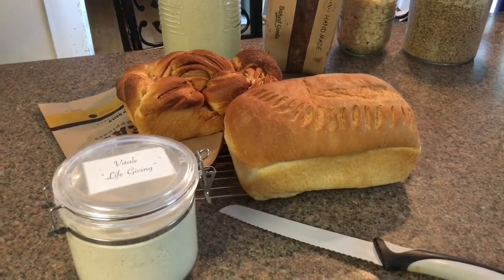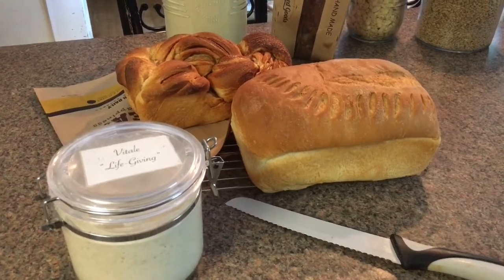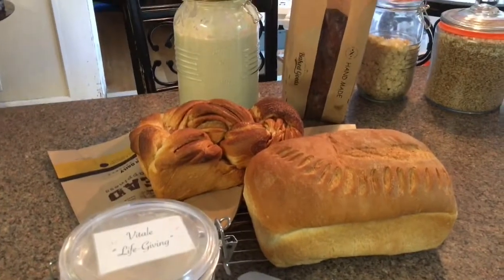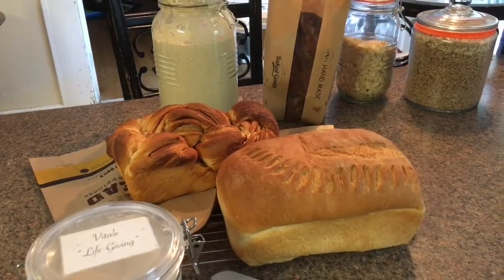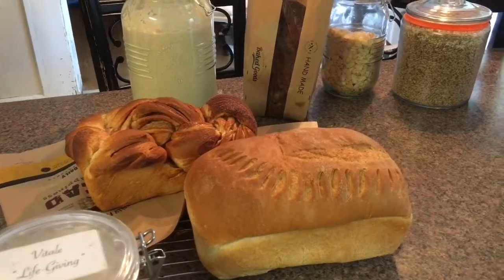Hello Facebook family. It's Henry in Henry's Bread Kitchen, and I had a lot of requests from people wanting to know how I bake so much bread for the market on Wednesday, and I thought I'd give you guys a little sneak preview into what I do.